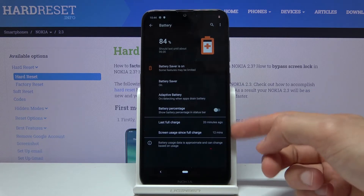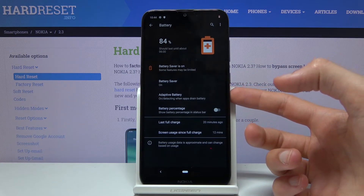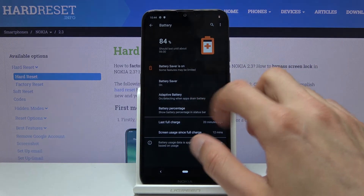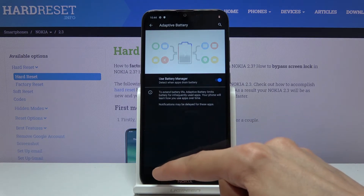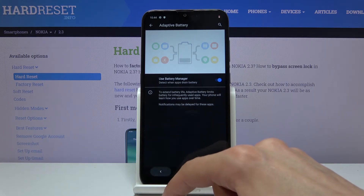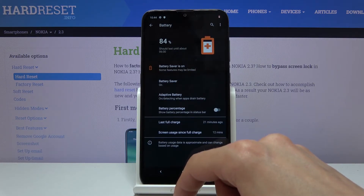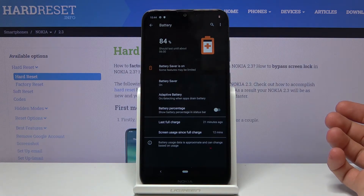It also gives you things like charge history right here, and a couple of additional options like adaptive battery. Going into that, it will basically optimize the battery based on your usage, so it's a nice thing to have enabled. It will also help your battery in the long run — it might not be hours of additional time, but it's still a little bit more than you would normally get.